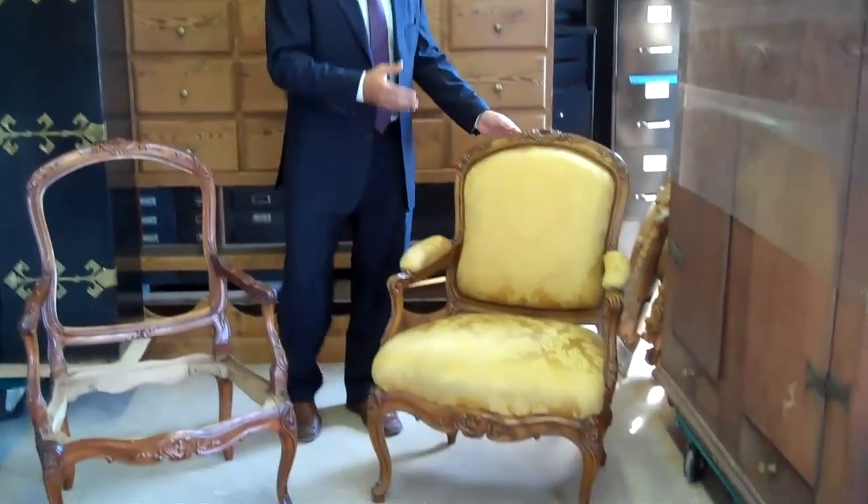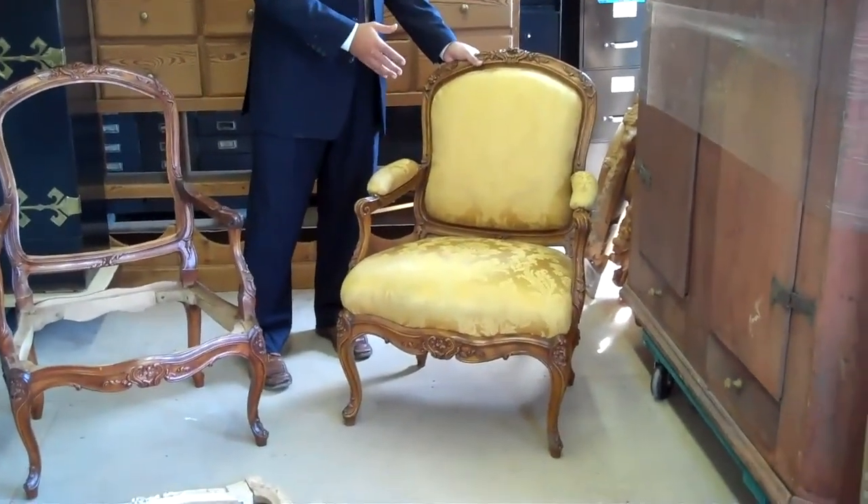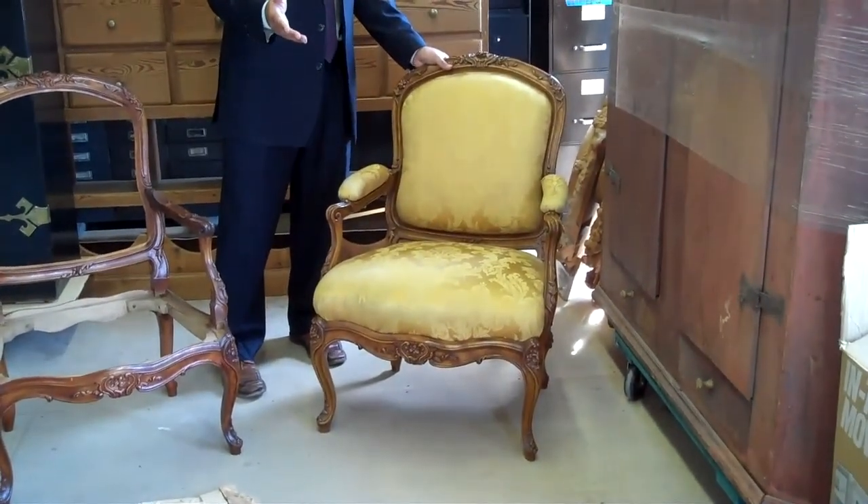Hi, welcome back to Trade Tips. I'm Freddy Victoria with FP Victoria & Son and today we're starting the first of two segments on chairs. Today's segment is going to focus on what goes into making a chair, because we all sit in chairs but very few people actually know what goes into the construction of chairs. So here we have one of our Louis XV style models that you can also find in the Metropolitan Museum.